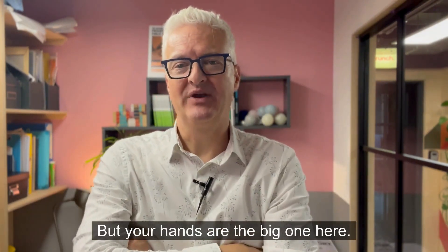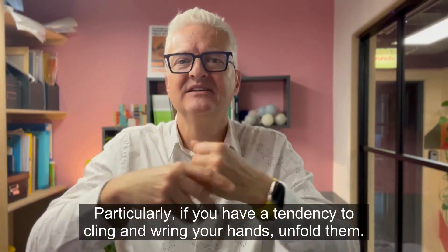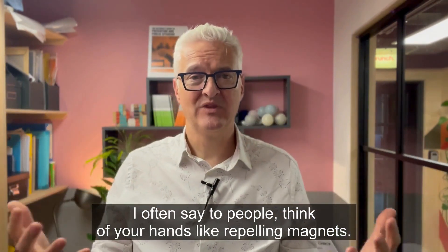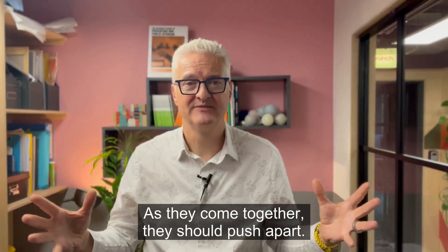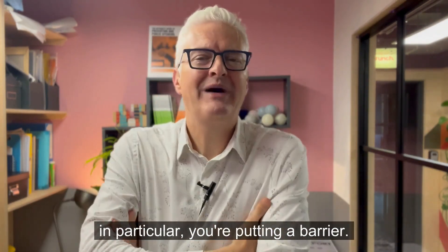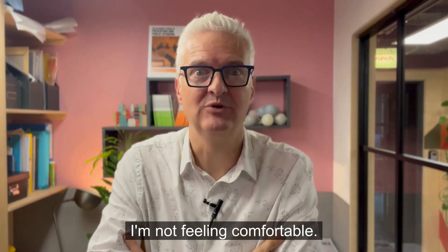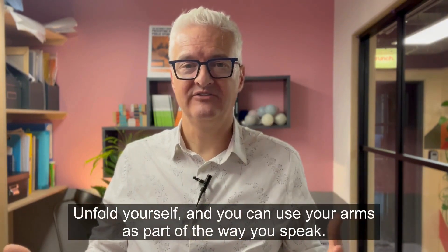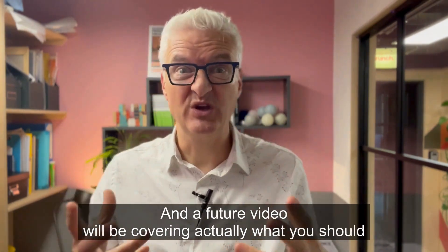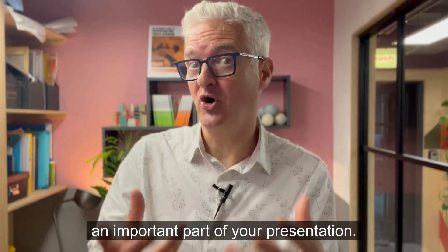But your hands are the big one here. Unfold them. Particularly if you have a tendency to cling and wring your hands, unfold them. I often say to people: think of your hands like repelling magnets — as they come together, they should push apart. The thing is, as soon as you fold anything, you fold your arms in particular, you're putting up a barrier. It just says: I'm feeling really nervous, I'm not feeling comfortable. Unfold yourself, and you can use your arms as part of the way you speak. A future video will be covering what you should do with your hands during a presentation, because they're an actually important part of your presentation.